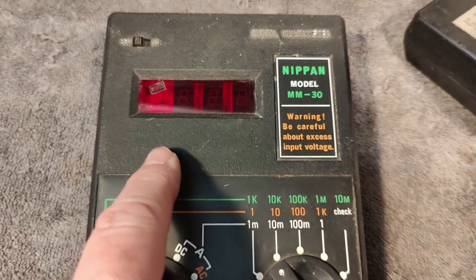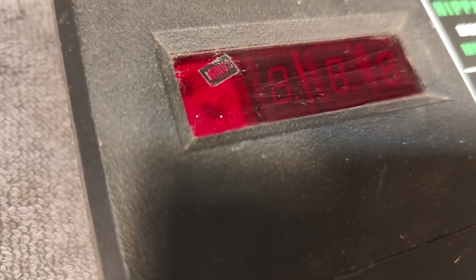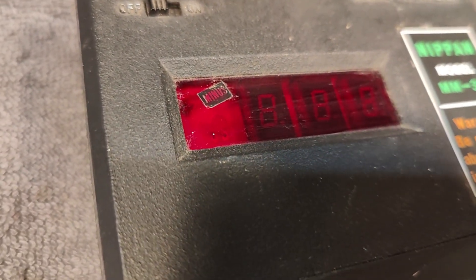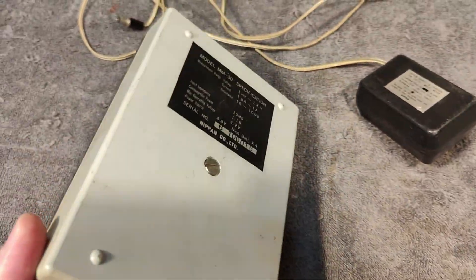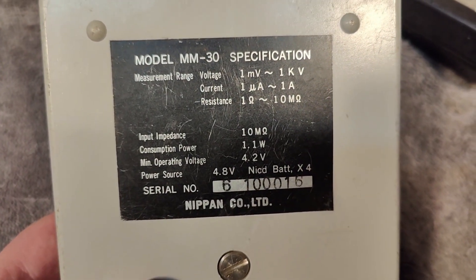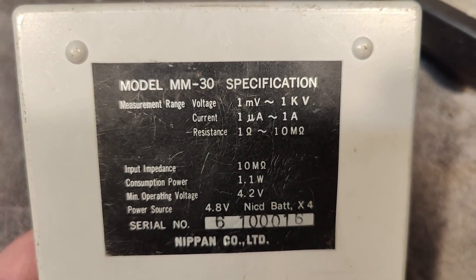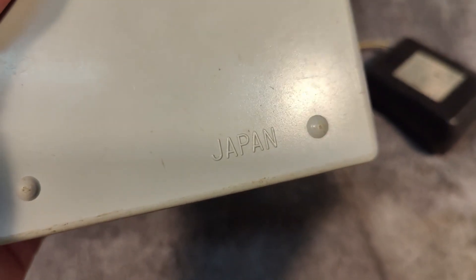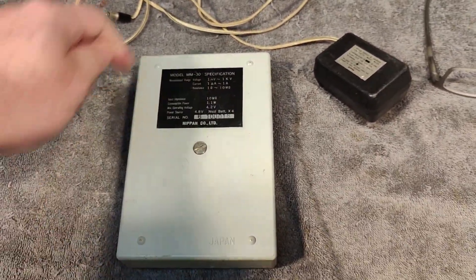There's a little LED in there, and it says minus with a sticker on top outside. We've got three digits. And here on the back we can see a little bit more about the fantastic specifications. Japan, of course. So let's open and see what we've got.